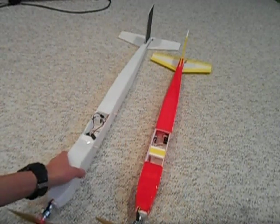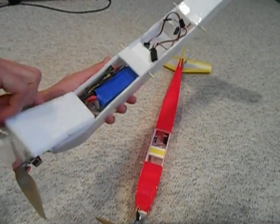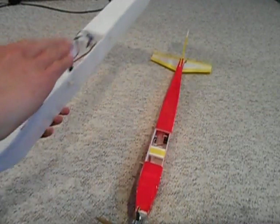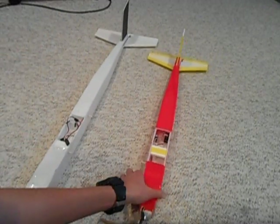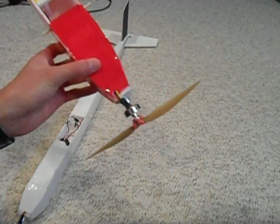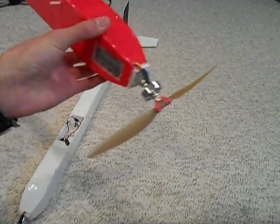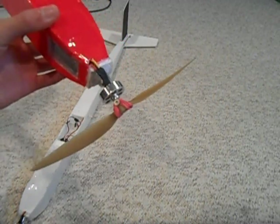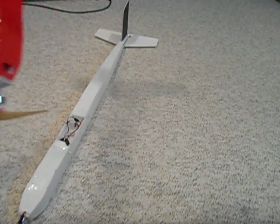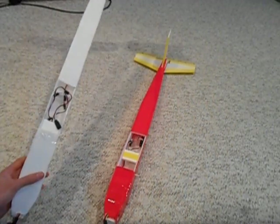Of course you can make hatches to access batteries, servos, whatever you want. You can also make it to accept a wide variety of motor mounts — this one is tapered down to a 1x1 motor mount, but if you have a larger motor it can be less or more, whatever you want. Very simple.